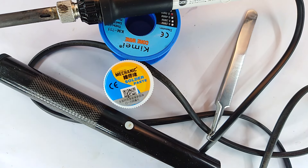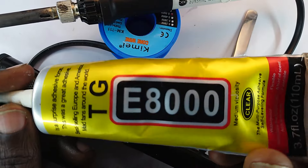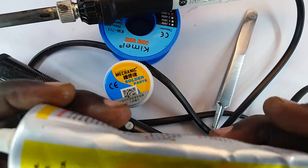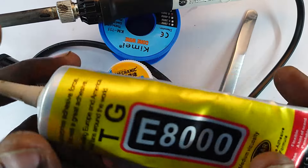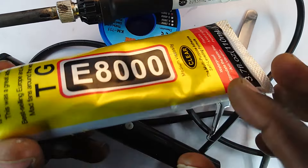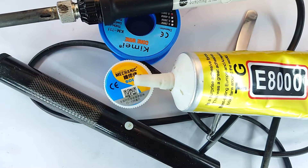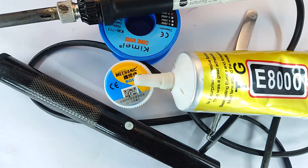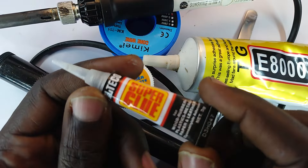Heat is applied using either a hot air gun or the soldering gun tip. Now this here is rubber glue, and this solvent helps me with screen replacement or gluing parts together in a way that in future I can take them apart by simply adding more solvent, unlike with super glue.